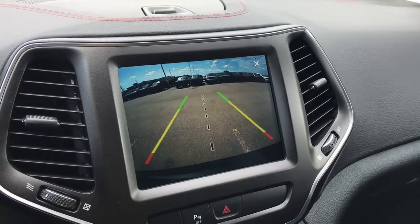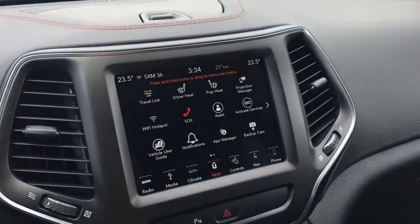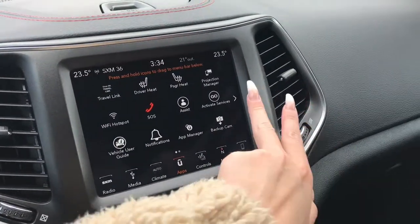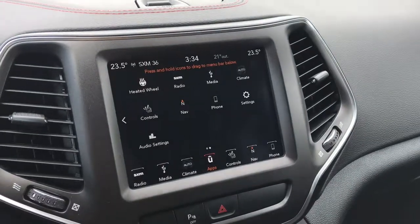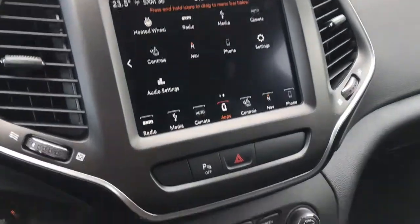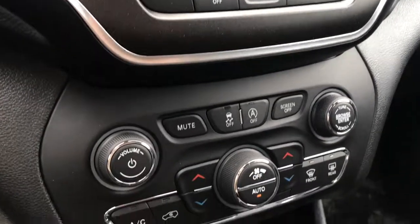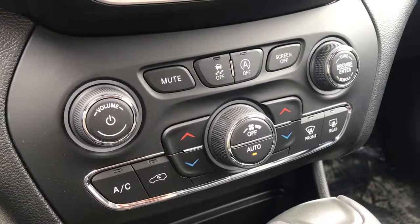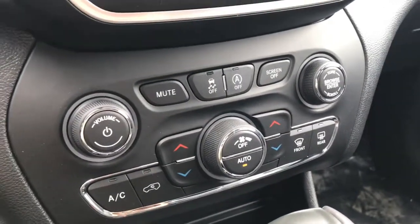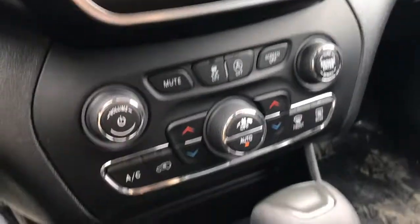It lets you know how close you are from a vehicle, and even stops you if you get too close. You've also got your navigation in here, your heated wheel. You have the ability to connect your phone to play music or make calls. Just below that, you have your hazard button and your parking sensor off button. And below that, you do have traction control, quick-to-access climate buttons so you don't have to go through the touchscreen menus. And this vehicle does come equipped with a stop-start technology, which saves on gas.